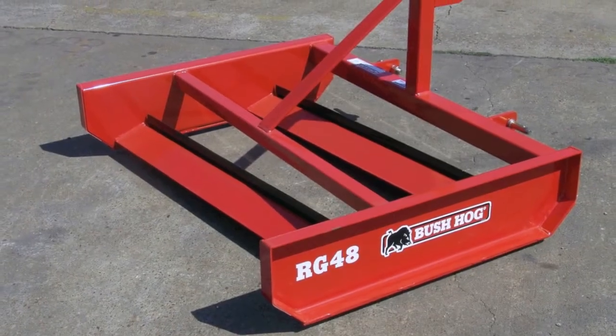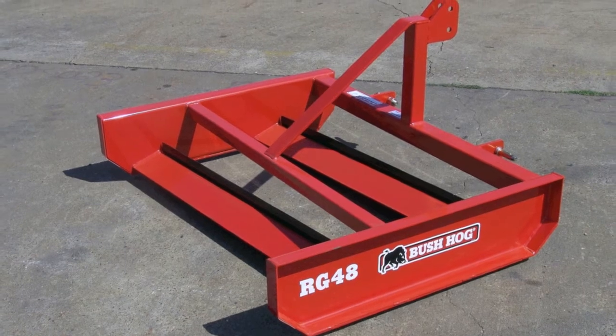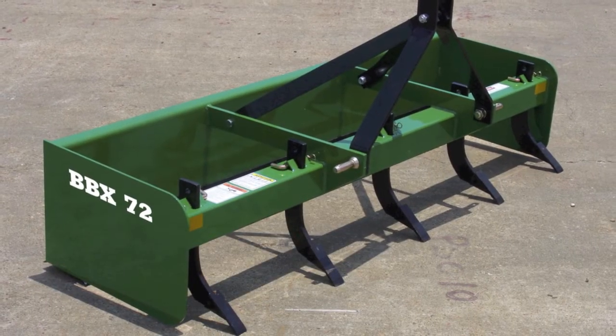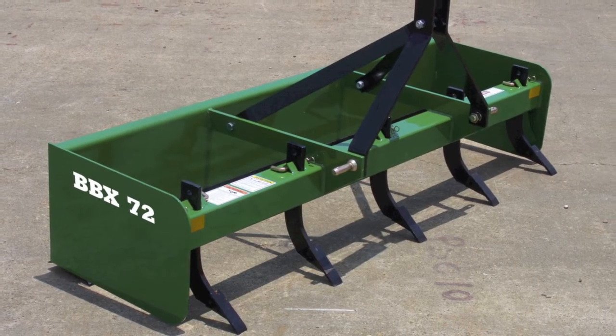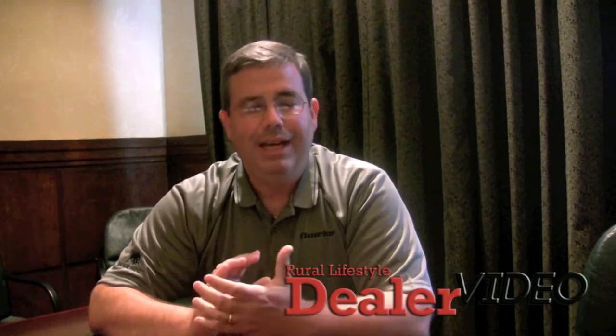In addition to that, we've got two models of a compact road grader — the homeowner's best friend against potholes. They do a great job of filling in potholes and doing general maintenance work around the house. We also have a BBX box blade offering. It's an economy utility box blade for that light user who needs it but doesn't have a need for a heavy duty unit. This will give him a chance to do box blade duties around the house and get a lot of work done at an affordable price.